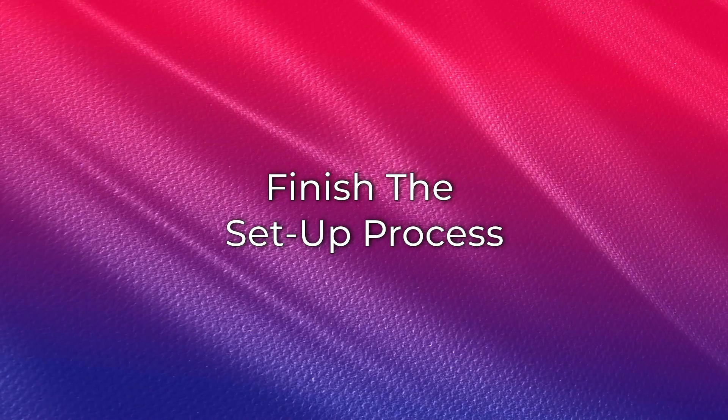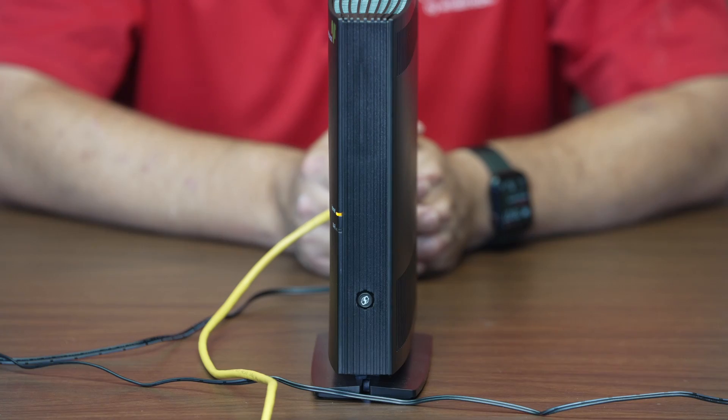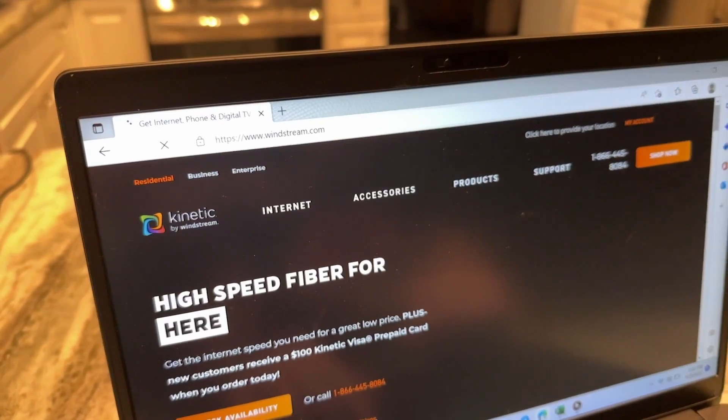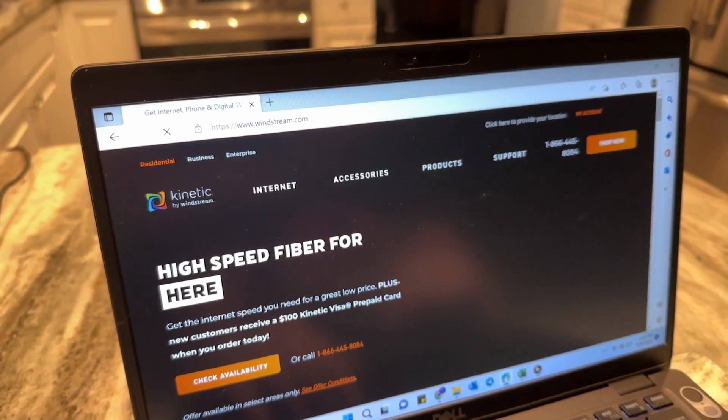Finally, follow these steps to finish the setup process. The lights on the front of your gateway will flash and then turn solid. Wait until the internet light changes from orange to green. This can take several minutes if the gateway has software updates to perform. Open your internet browser and you should be redirected to an activation page that will guide you through the rest of the install process.